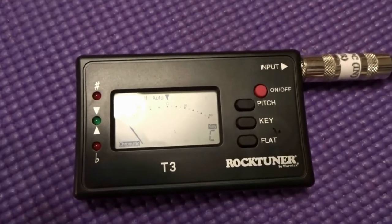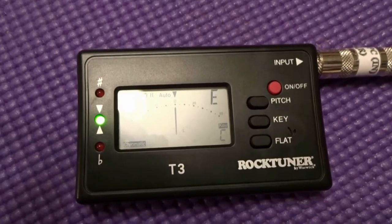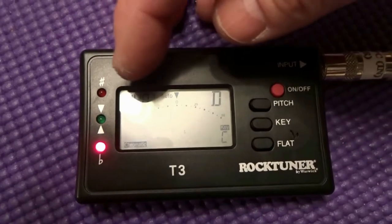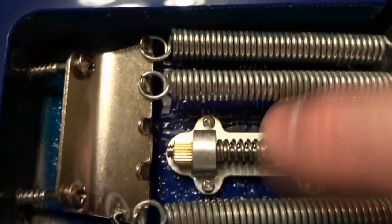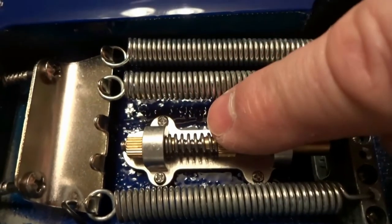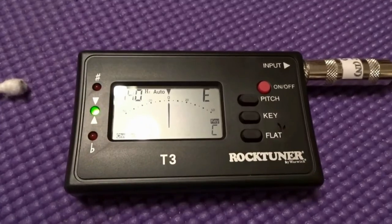A tip to make tuning with the trem stabilizer easier: once you tune all strings to pitch, if using the whammy bar in the down position causes the tuner to read flat, come over to the stabilizer and turn it clockwise — if you're at the butt of the guitar — to increase spring tension. Do this a couple of turns and keep repeating until your guitar returns to pitch. This will save you a lot of time.